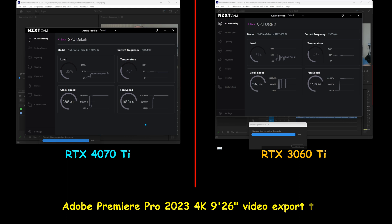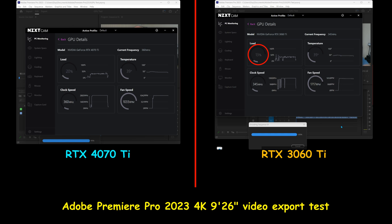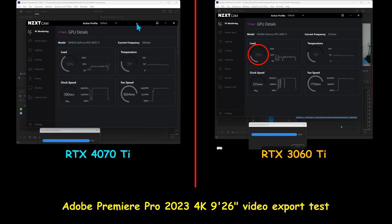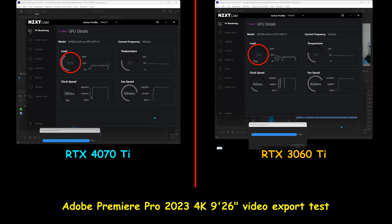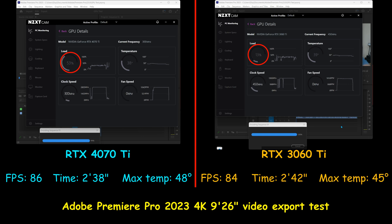Now I'm exporting a 4K video in Adobe Premiere Pro 2023 that is 9 minutes 26 seconds, using GPU acceleration. Adobe Premiere Pro doesn't fully use the GPU when exporting, so both GPUs were only used at about 35% of their full capacity. Here there's a slight advantage for the RTX 4070 Ti, averaging 86 frames per second, whereas the RTX 3060 Ti was averaging 84 frames per second.